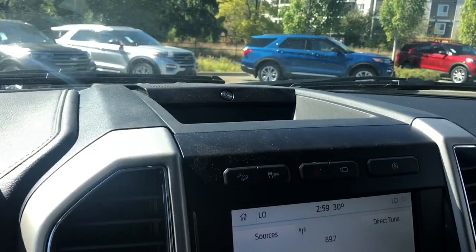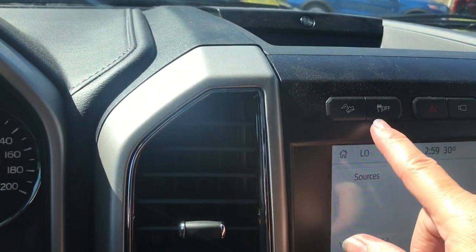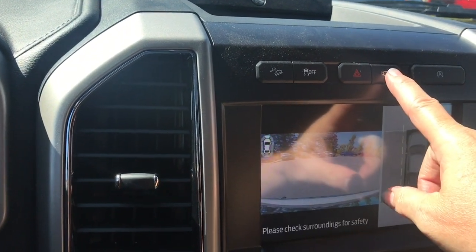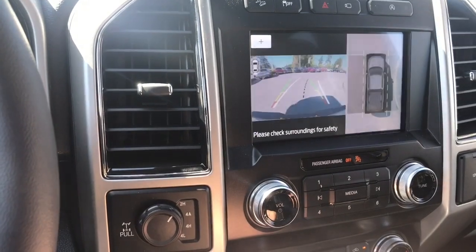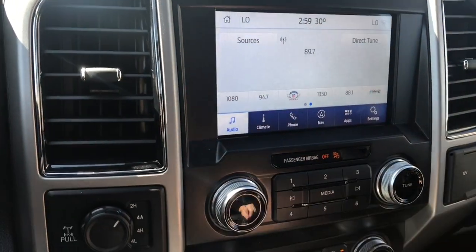In the center you'll see the badging for your B&O sound system as well as a little cubby, hill descent, traction control, and hazard lights. Part of the technology package is a 360 camera that you can toggle through. When you put the vehicle in reverse, this is where you'll see your backup camera view. You also have auto stop-start for less idle time.